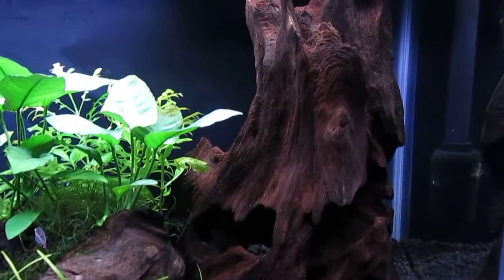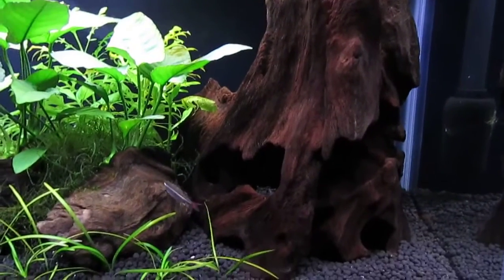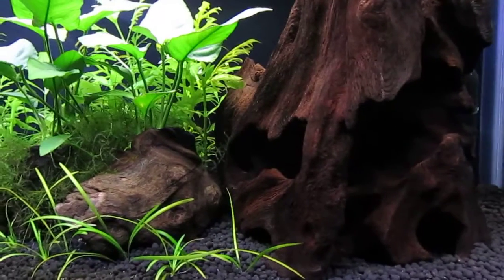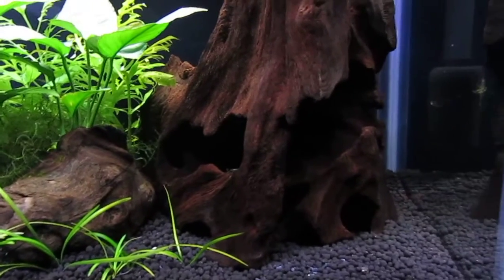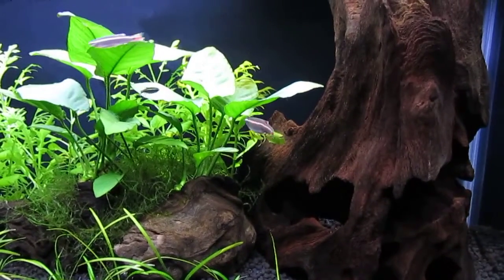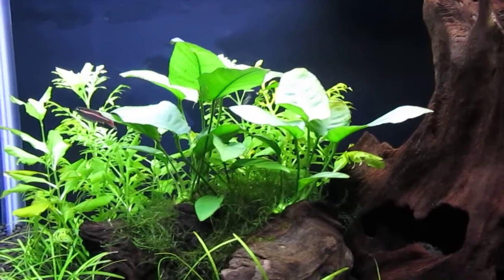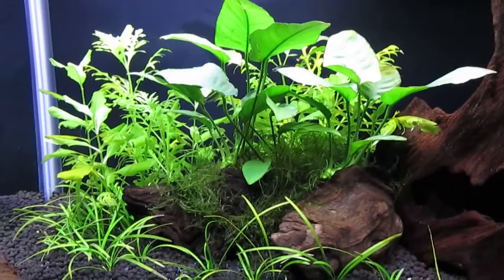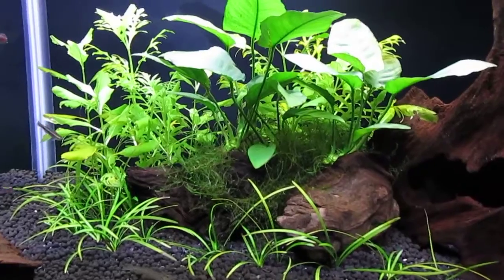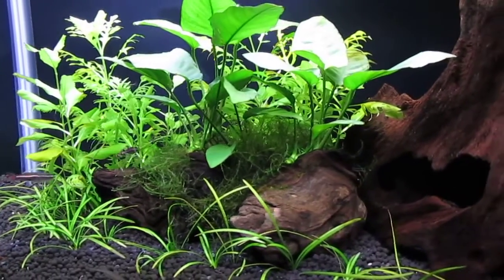The most interesting driftwood ornament I've ever had. It's got a nice cave structure the shrimp like to climb in and out of. Anubias barteri looking good attached to these pieces of driftwood. Java moss is beginning to fill in, also attached to the driftwood.